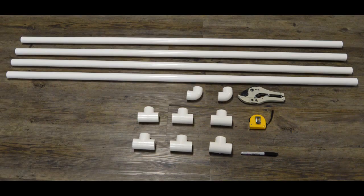The first step to building your ladder ball ladder is to gather all of your supplies. For this project you'll need 18 feet of 1 inch PVC pipe, two 1 inch 90 degree elbows, and eight 1 inch tees.